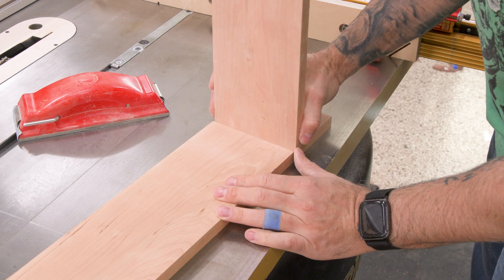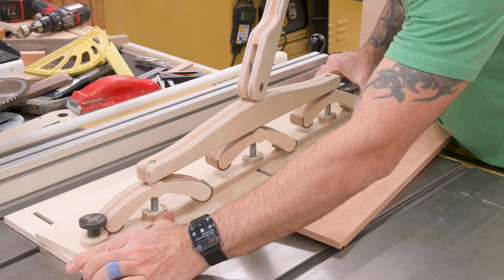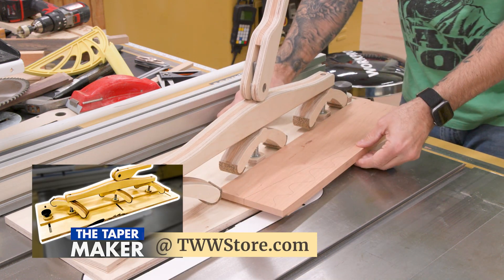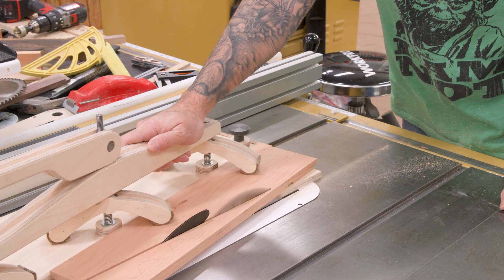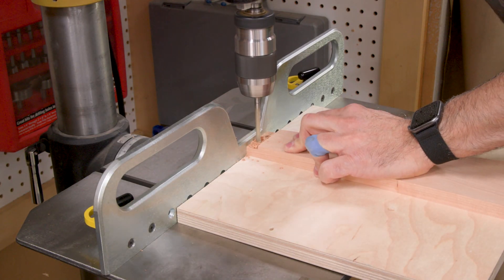The fit can be a little bit snug since we'll have to sand a little bit later. Using my shop-made taper maker sled, I can quickly cut the taper angle. Want to build your own? We have hardware and plans available at the store. At the drill press, I drill for quarter inch dowels, which will help reinforce our joints.